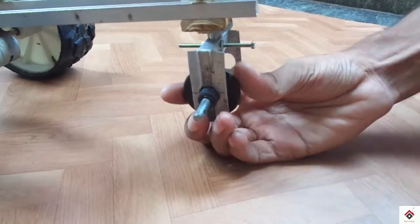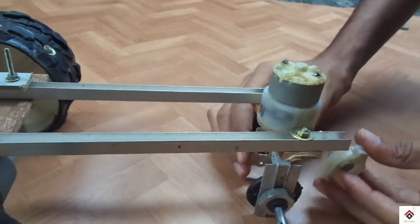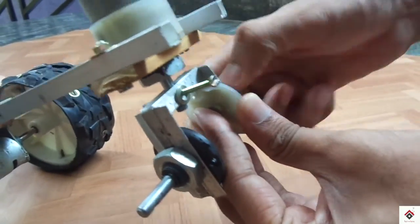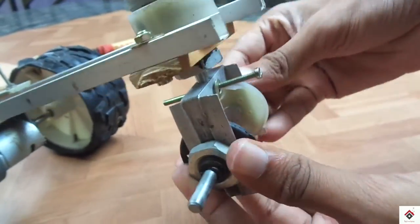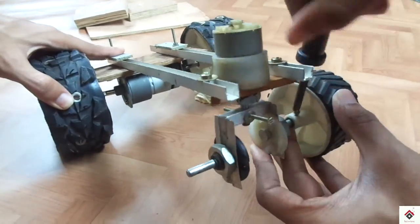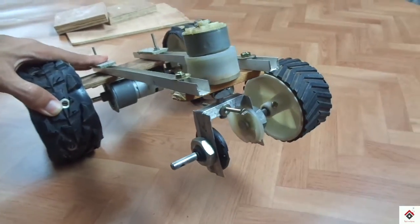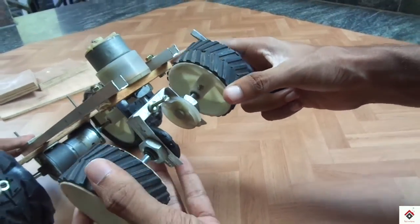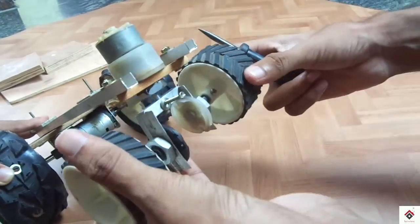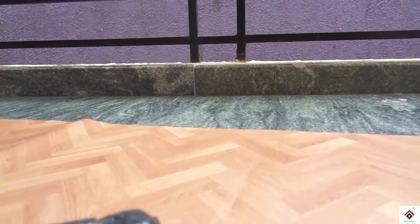I have attached the complete axle to the motor shaft. We are done with the complete frame.